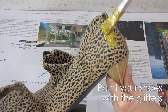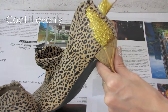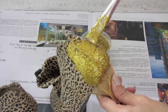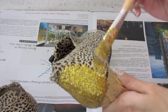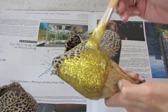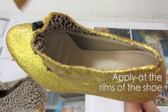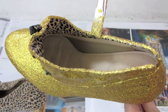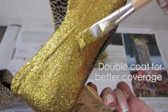Start applying the mixture on the outside of the shoe. You want to coat it evenly so that the background doesn't show. Also apply at the rims of the shoe — you can skip this if you don't want it to be there. Double coat if the background is still showing.